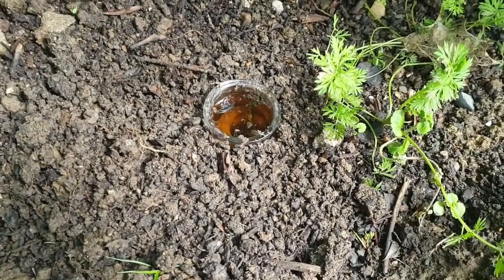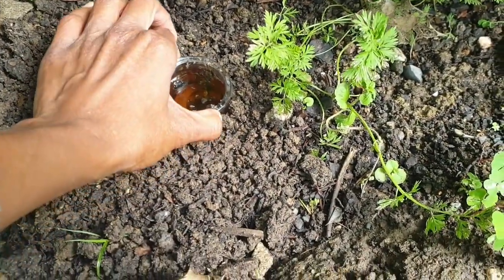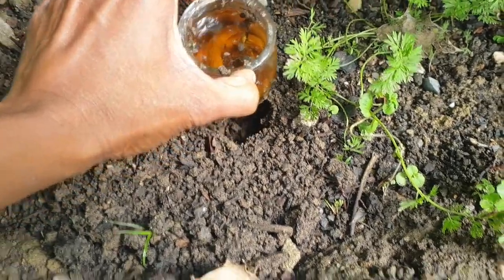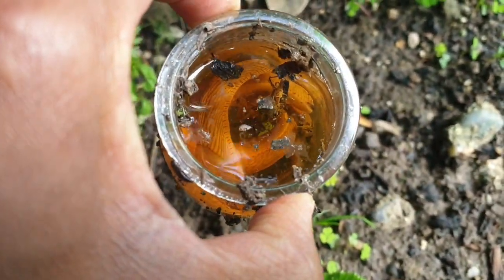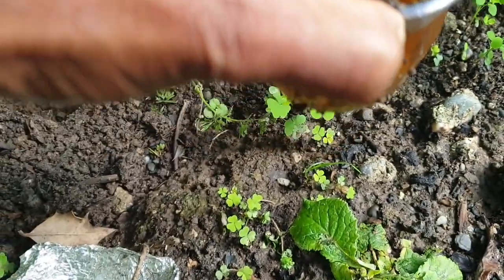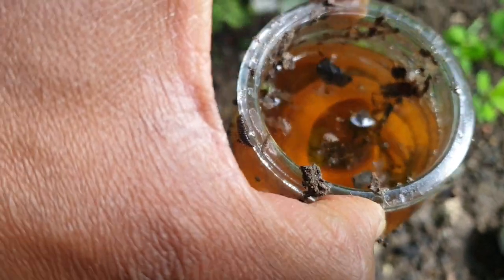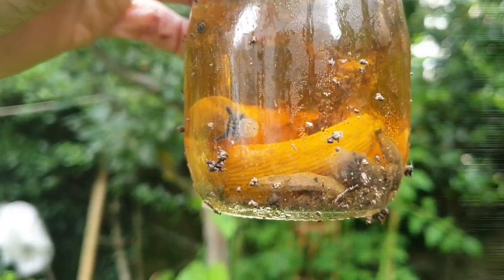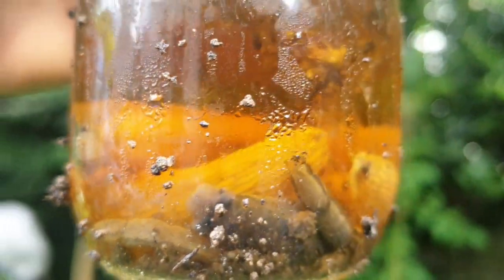Here is the beer I put in overnight, and then we can bring it out and you can see what's inside — dead slugs. I have about three slugs in there, plus many little slugs too. You can see big and small slugs.